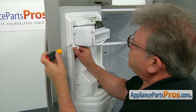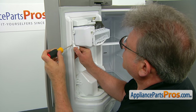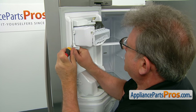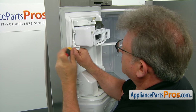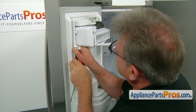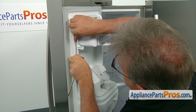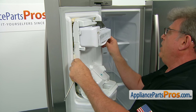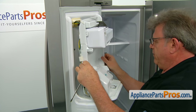Using the flat blade screwdriver, we're going to press the two locking tabs, one on each side, to free the panel. The tab is right in there. Pull out the panel and the right side will get free by itself.